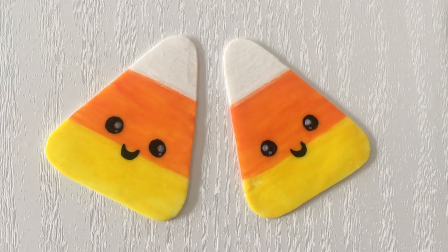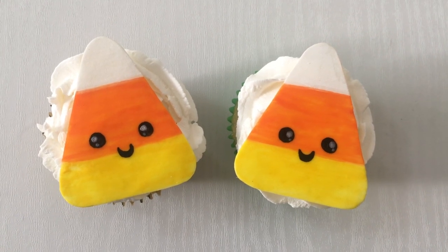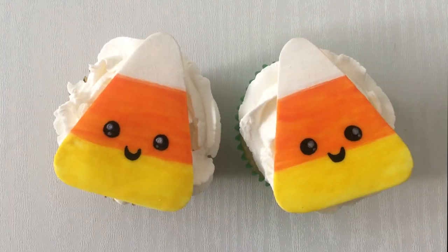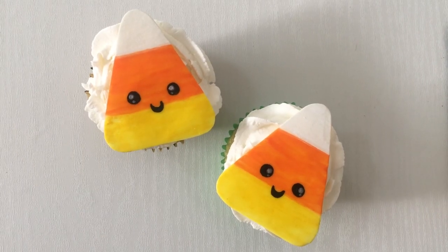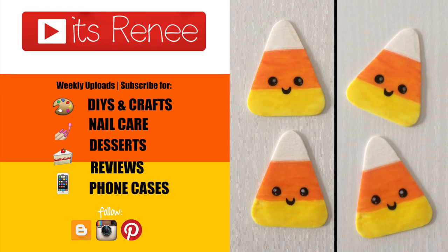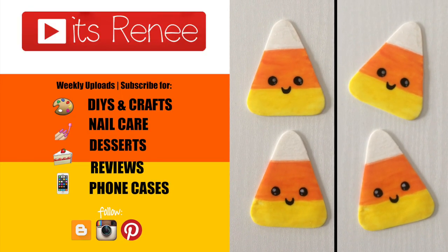Feel free to use this idea to decorate cookies, cupcakes, and cakes — I'm just decorating some cupcakes here. I wanted to show you this really easy idea that I think is really cute, and I also wanted to wish you a Happy Halloween — hope you have a great and safe time! If you like this idea, don't forget to give it a thumbs up, check out more Halloween and cupcake videos on my channel, subscribe for more, and share this. Thanks so much for watching — I'll talk to you later, take care, bye!